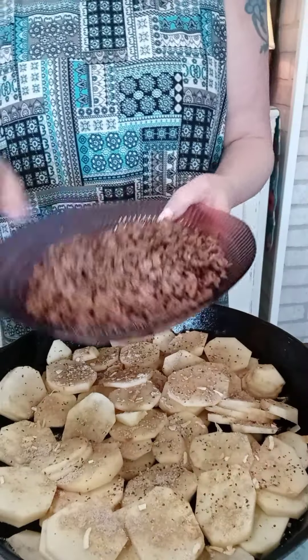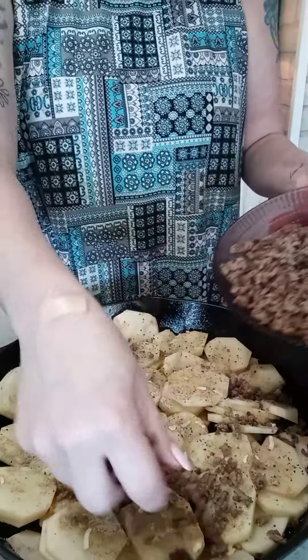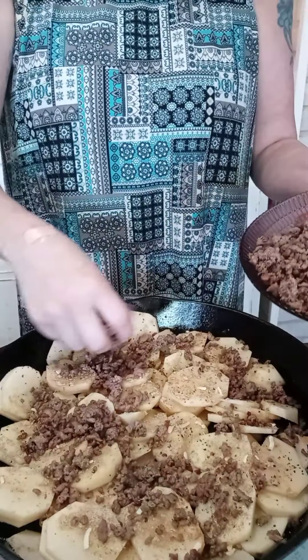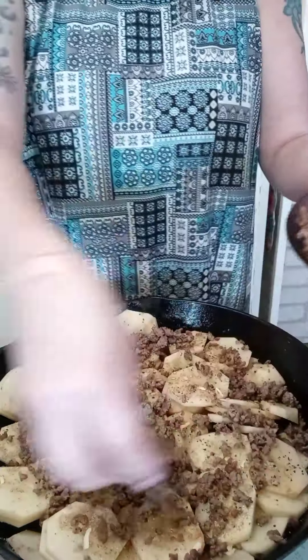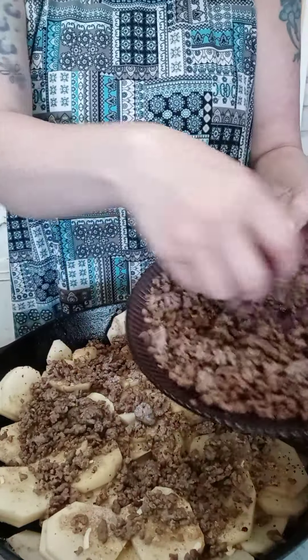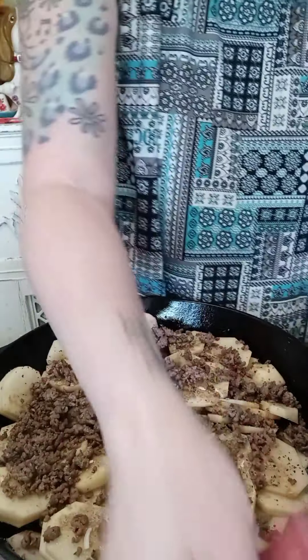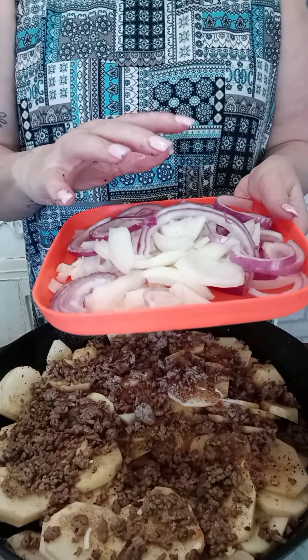Then I'm going to take my ground beef and sprinkle that all over the top, using about half of your ground beef.